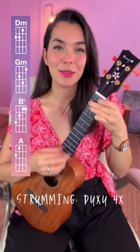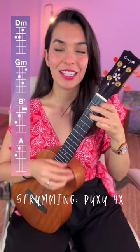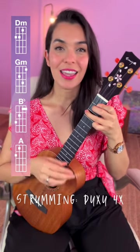Down, chuck, up, down, chuck, up. Three, four. Two, three, B flat now. Three, A now.